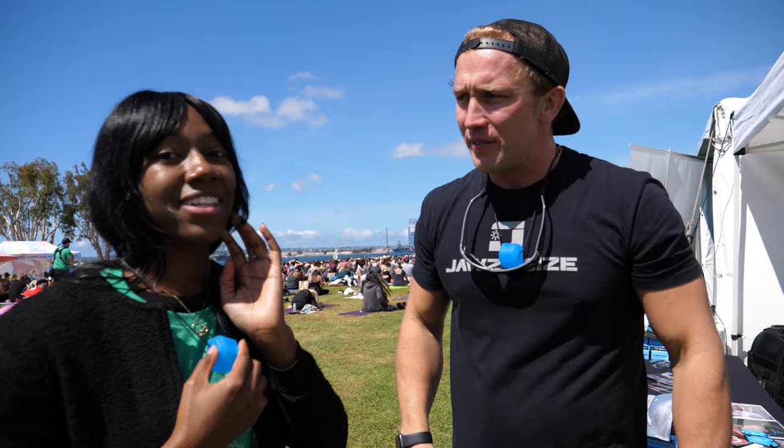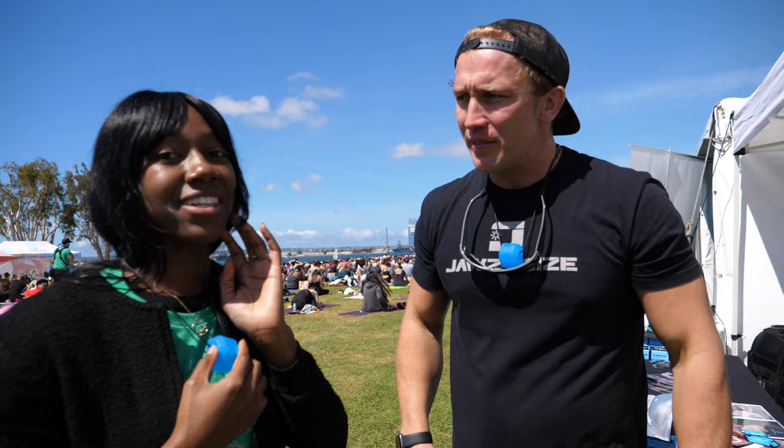Wow, that's really nice. I really feel it and I really think it's good to exercise that muscle. Exactly — hands-free workout for the face and neck, made right here in the USA with food-grade silicone. This is amazing, thank you so much.